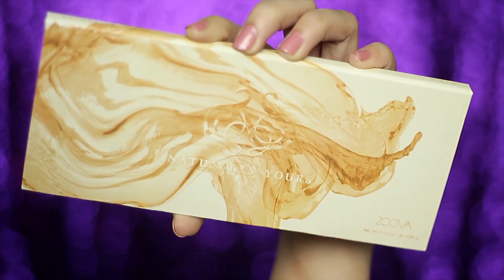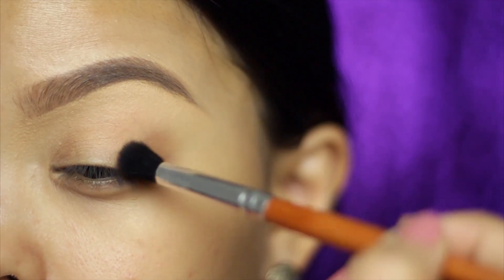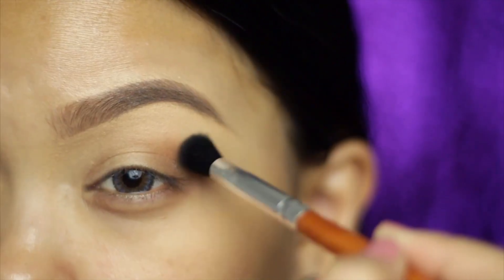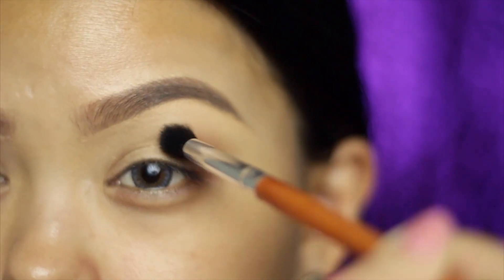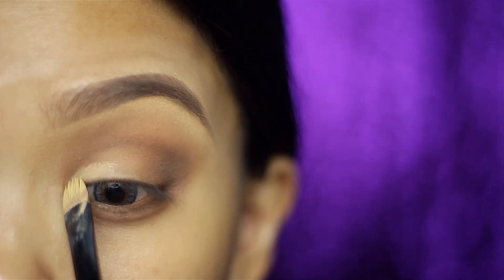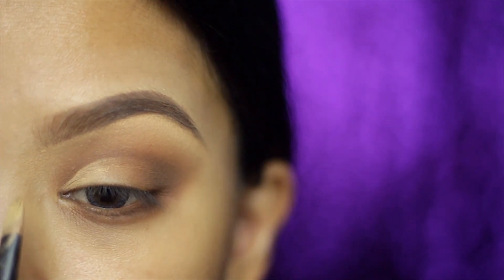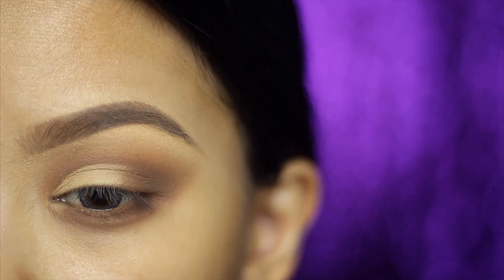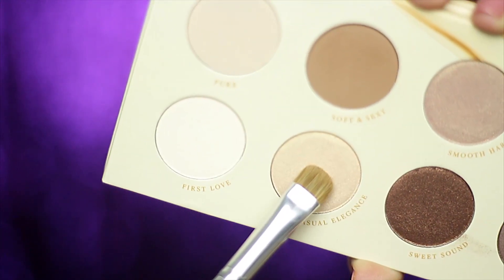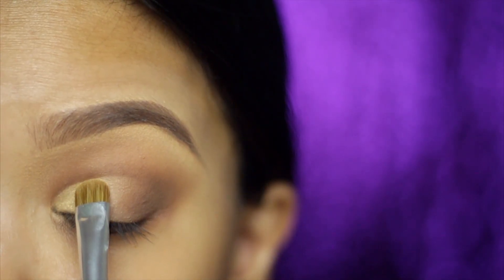This is the ZOEVA Naturally Yours palette and it's actually the first time I'm using it. I'm going ahead with 'Soft and Sexy' on the outer area using a Vanity Planet blending brush to fully emphasize the depth of my natural crease. The idea of a cut crease is to have the impression of a really deep set eye. This next step is really important: conceal the area from the tear duct to the center part of the lid while making sure you don't go over the crease. If you have a monolid, tilt your head up to see the natural contour of your eyeball. I also like to lift my eyebrows so it's taut — that gives more precision.